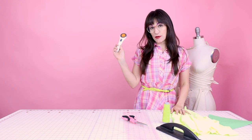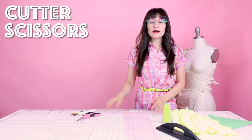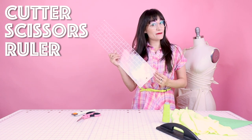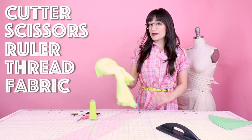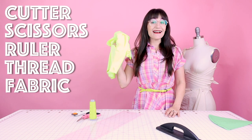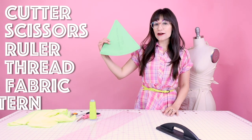Supplies for this project are super simple. You're going to need your rotary cutter and some scissors to cut all those threads. You're going to need a quilting ruler so that way we can measure our ties, and you'll also need some matching thread. You're going to need some fabric for your bathing suit — I'm going to be using this magnificent neon yellow. And you're also going to need a pattern.